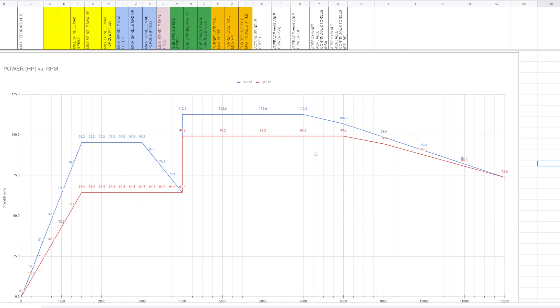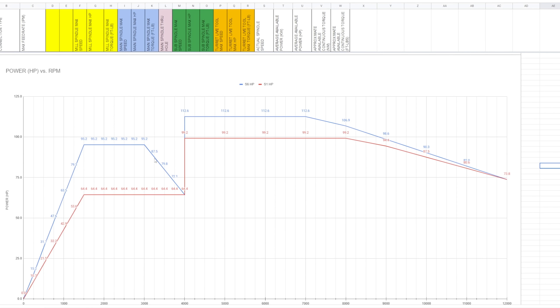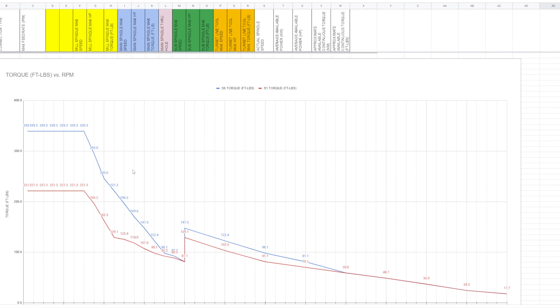S1 is what you can do at different RPMs continuously, all the time, without any negative effect to the spindle. S6 is what you can get away with for four-minute bursts followed by six-minute cooldowns — so for cycles like drilling, S6 is fine. The same is true for both torque and power, and that's all there is to making sure you're safe for your spindle.